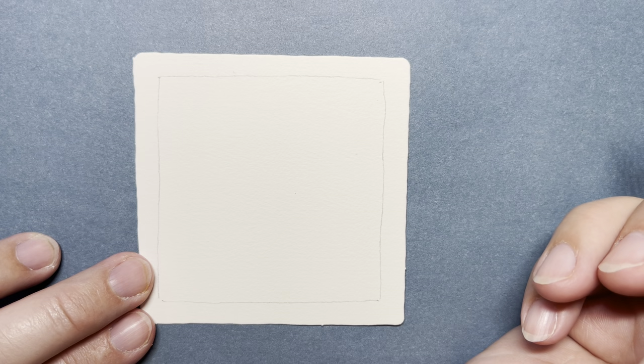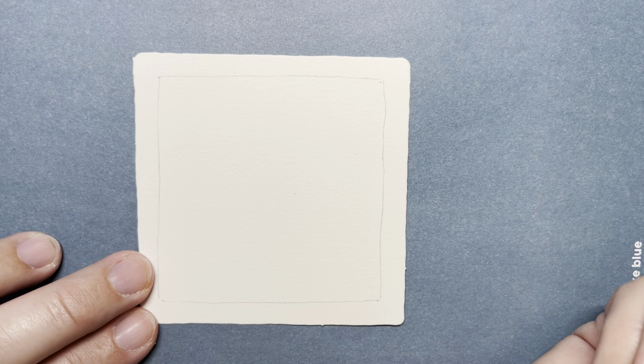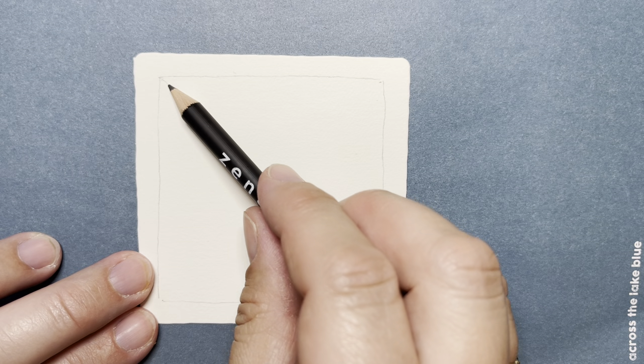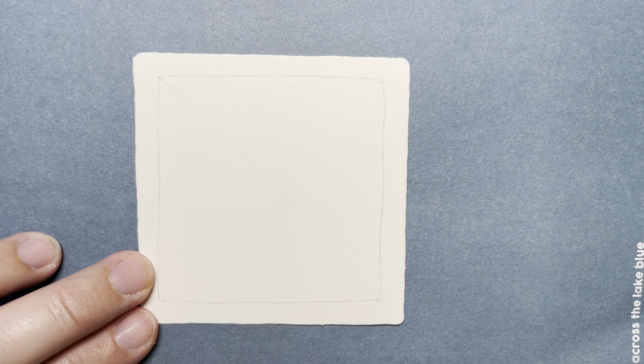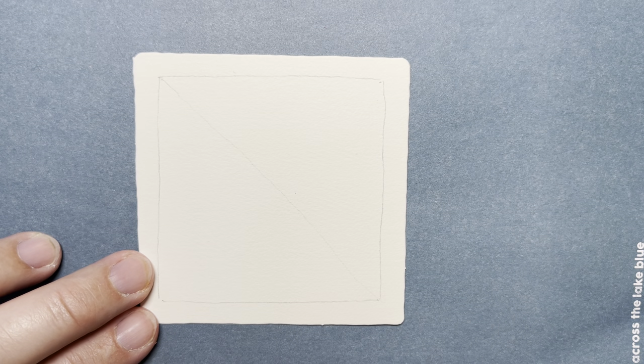For this one, we're going to be drawing a dragonfly and then filling it in with tangles. To draw my dragonfly, I'm first going to make a line connecting that corner down to this corner, very lightly, just to keep my dragonfly straight and kind of symmetrical.